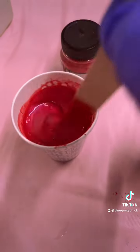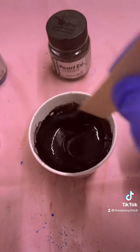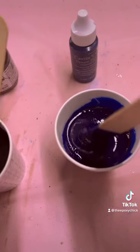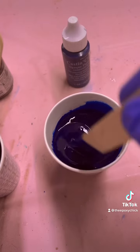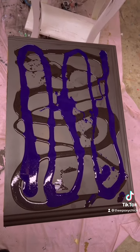Here's the Magenta, the Carbon Black, and the Blue. Here's the Black and the Blue.